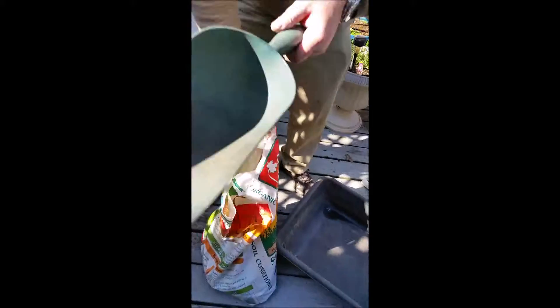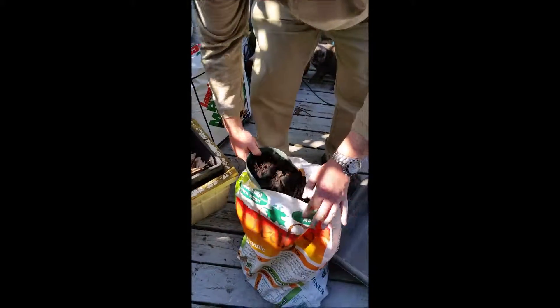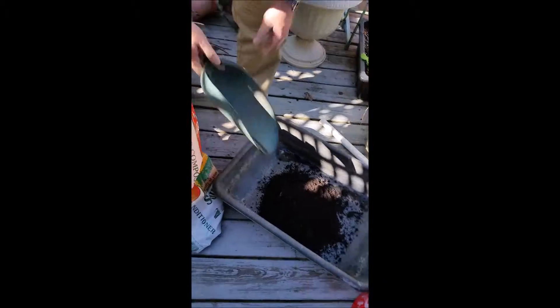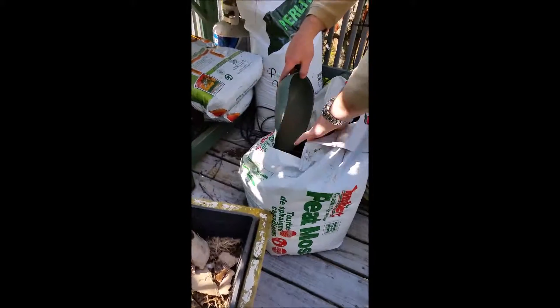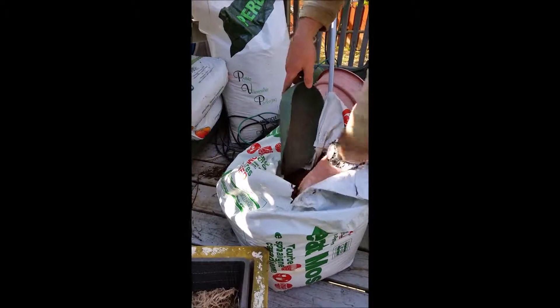We're going to start by using the scooper as my 'parts' measurement. I'm going to put two parts of soil conditioner into my mixing tub — one, two parts. Now we're going to go into the peat moss. Keep in mind peat moss is very dry when you purchase it.